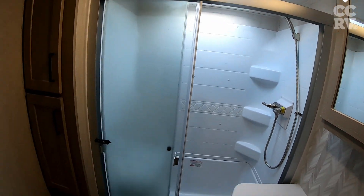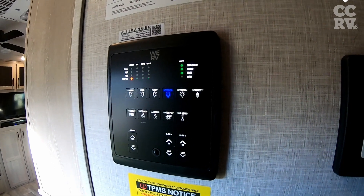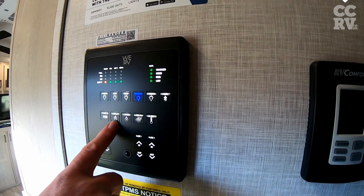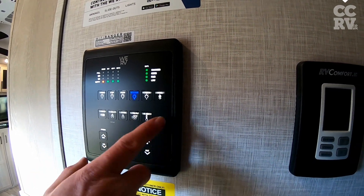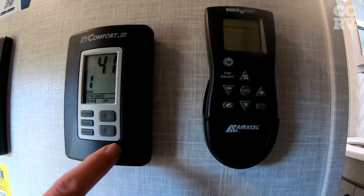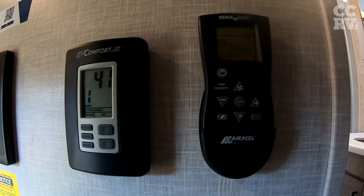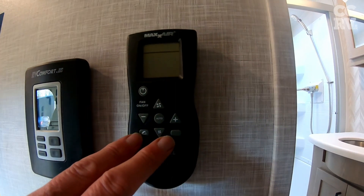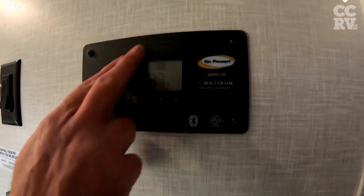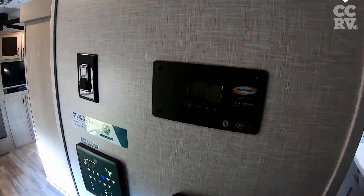And then we come down the steps here. Over here we've got their latest control panel — so as you walk past it, it lights up and everything's on there: lights, slides, entry step, gas heater, electric, water pump — everything's on that control panel. This is basically climate control, so you can set the temperature on here for your furnace and the air conditioning. This is for the extractor fan on the ceiling — if you can't reach it you can do it remotely. And this is the solar system charging, which again all comes with it. The solar panels — no extras to pay.